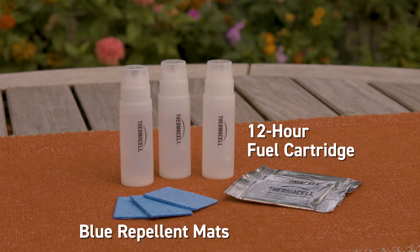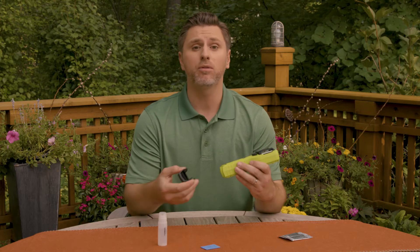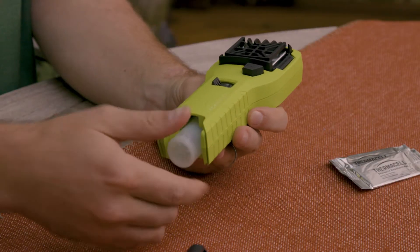Thermacell repellers are easy to use and refillable. To use your repeller, begin by inserting the fuel cartridge in the base or bottom of the repeller. If there's a cap on your repeller, like this MR300, remove it. To insert the fuel cartridge, first remove the cap, then insert it by threading the cartridge clockwise into place.